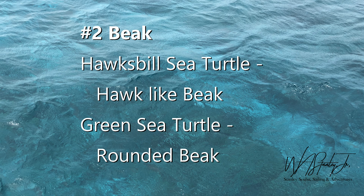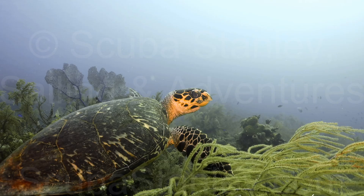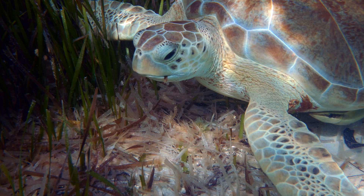Another great way to tell these two turtles apart is by their beaks. The hawksbill sea turtle has a hawk-like beak while the green sea turtle has a rounded beak. Look at the beak on this hawksbill — see how it sticks out and points forward like that of a hawk. Notice the difference in the green sea turtle's beak; look how it goes straight down from his nose.